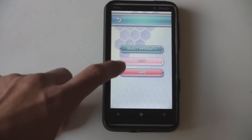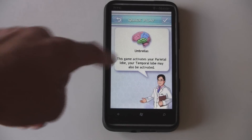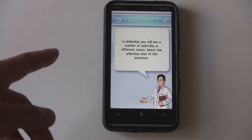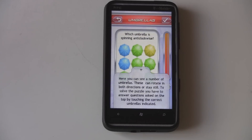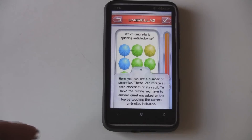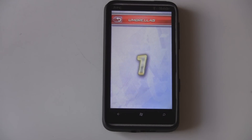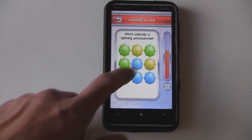Each game has an easy or hard difficulty, and it'll tell you how to play and what parts of your brain it works. For example, we see a number of different umbrellas, and when you select the umbrella that fits the question — so, which is spinning anti-clockwise, or counter-clockwise — it gives you a little countdown, get ready, set, go, with a timer. You just have to click which umbrella stopped counter-clockwise.